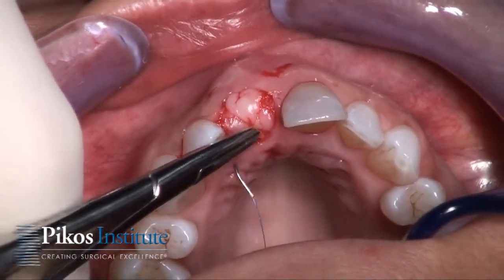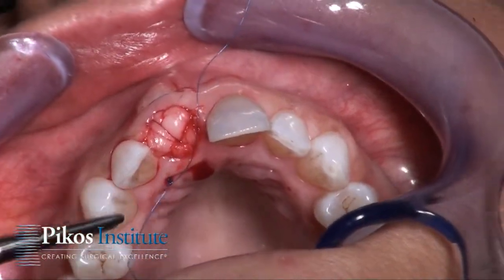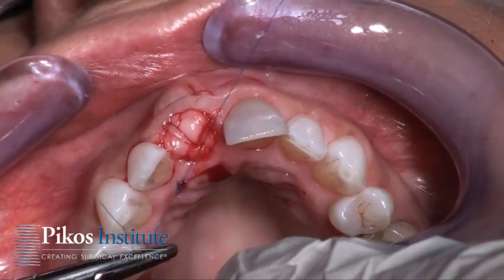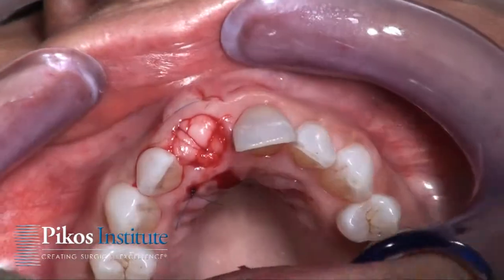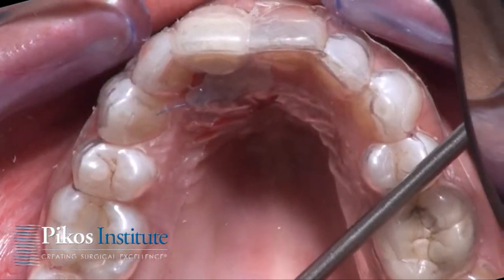We're using 6-0 nylon on a small P3 needle, and all we need is essentially one horizontal crisscross mattress suture with nylon. As is true for PTFE, we need at least six or so knots to make sure this doesn't unravel. We're all set, and there we are with our completed Essex placement.